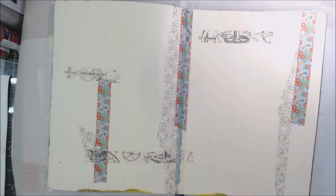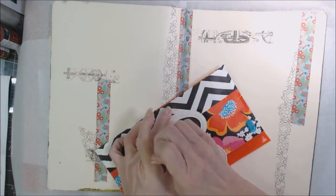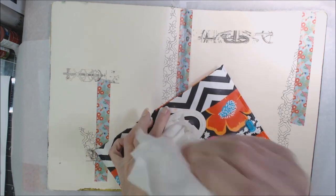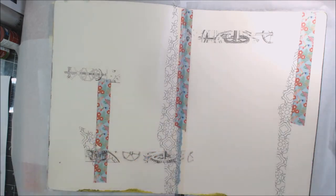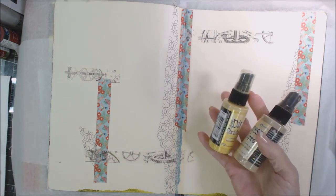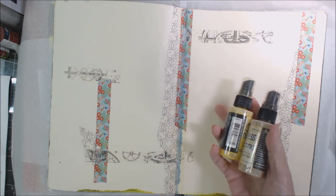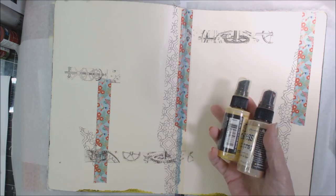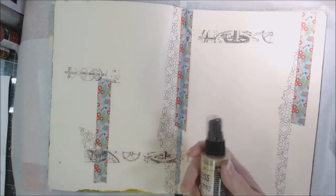I typically have some baby wipes handy to use while I'm working. I'm just going to start with some of these sprays. These are what I think of as more neutral to start with — the background on this is like a manila card, which is rather neutral. So let's start with that.